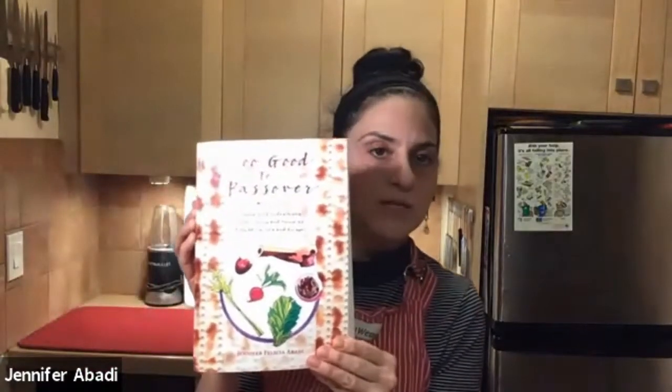My more recent book is called Too Good to Pass Over: Sephardic and Judeo-Arabic Seder Menus and Memories from Africa, Asia, and Europe. It's a long title, but it's also because it's a very big book — over 600 pages. There are 23 communities in the Middle East and Mediterranean diaspora, and each chapter is dedicated to a different community such as Morocco, Syria, or Egypt, discussing how each community observes Passover — their rituals, traditions, Seder plate, recipes, and memories.